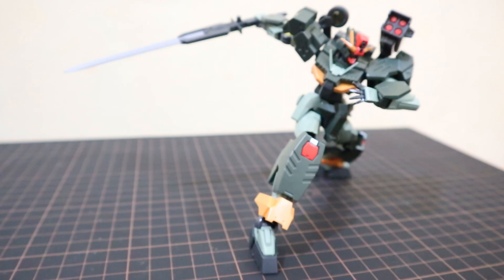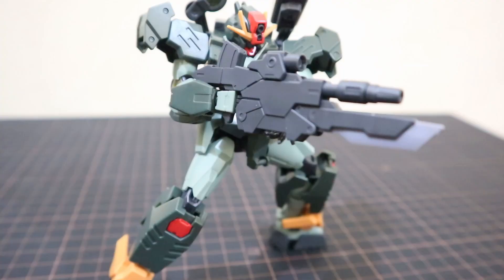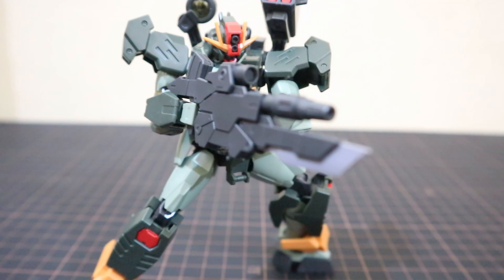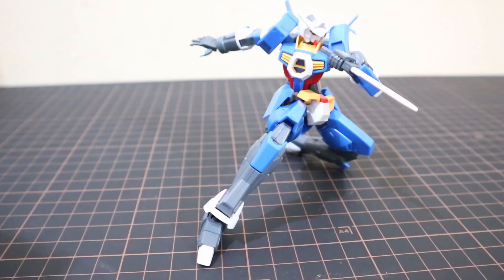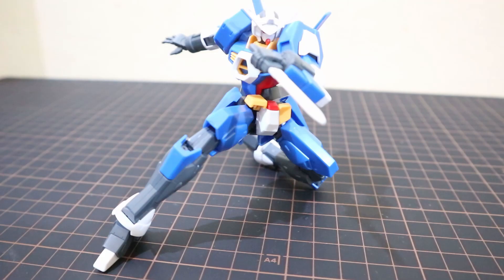In our last video we established the importance of presenting your gunpla in the best poses to bring them to life and make them aesthetically therapeutic for you and the people who will look at your collection. In this video we will talk about some tips that you may use if you want to improve your skills in gunpla posing.